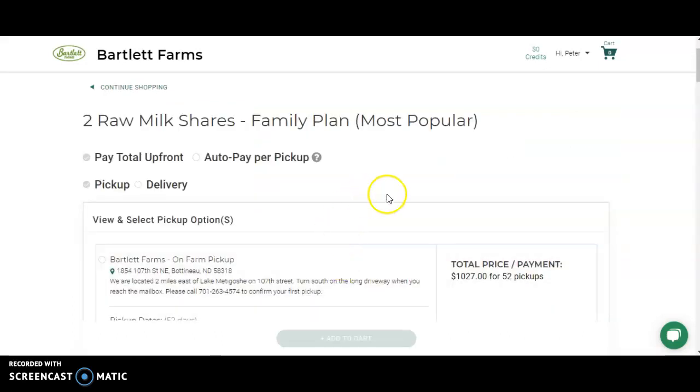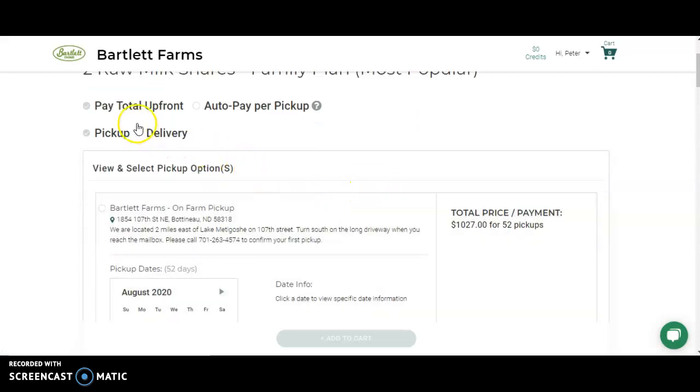Simply add to cart. Select your options for delivery and payment. If you'd like to pay the total up front, leave the box selected as pay total up front. If you'd like to split that up and pay per delivery, select Auto Pay, and depending on your location, choose your preferred pickup option.